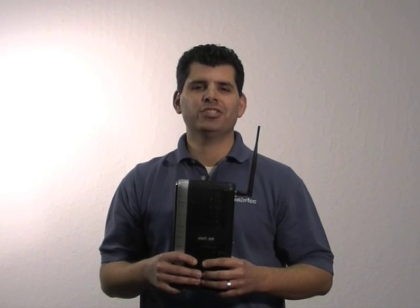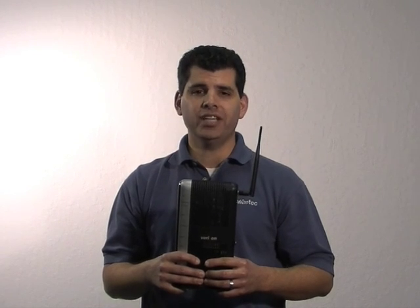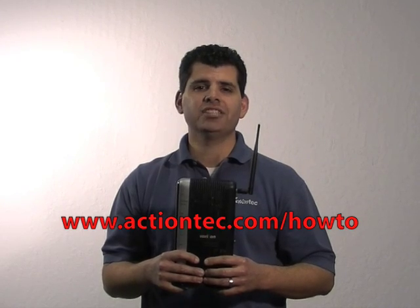Congratulations! You have installed the MI424WR Verizon Fios Router. For more helpful hints, go to www.actiontech.com/howto.